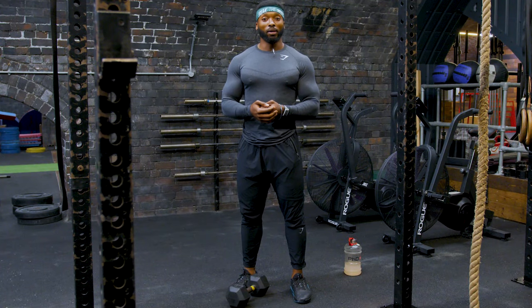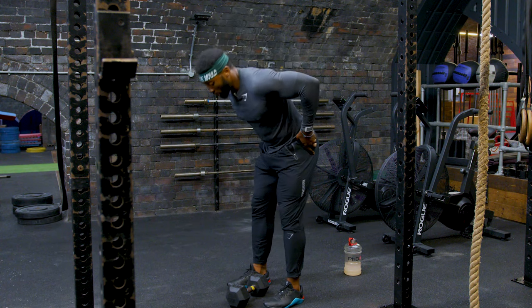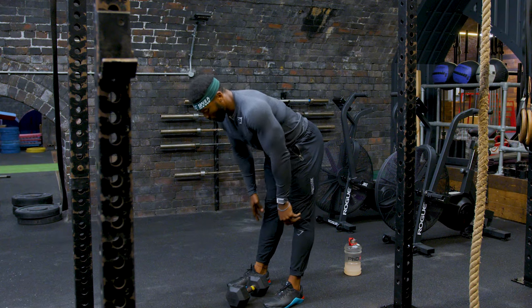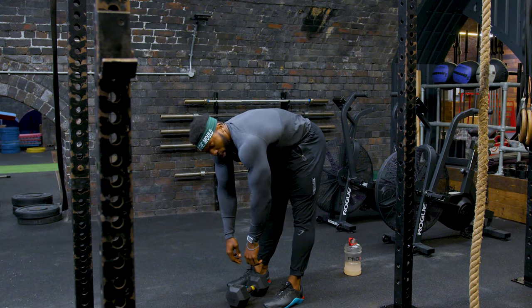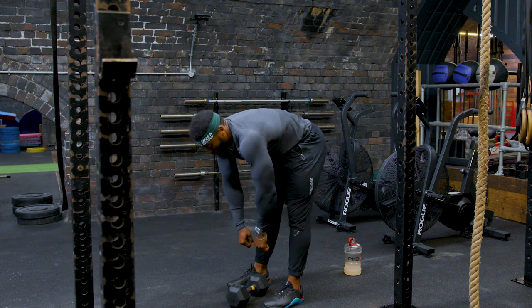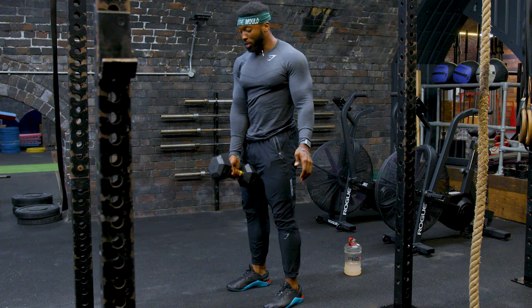The first tip on how to perform the dumbbell clean properly, especially picking up the dumbbells, is you want to hinge at the hips and bend your knees. Try not to keep your knees straight because that is too much tension on your lower back and you're rounding your back as well — your upper back — which is not good. So hinge, bend your knees, and pick up a couple of dumbbells.